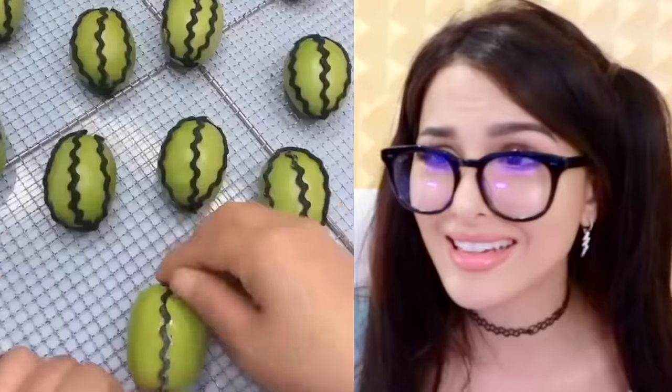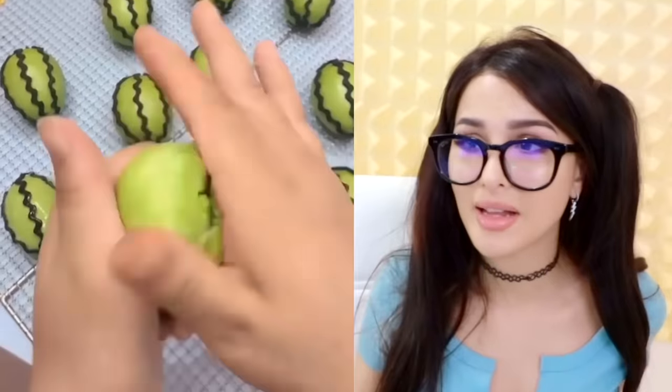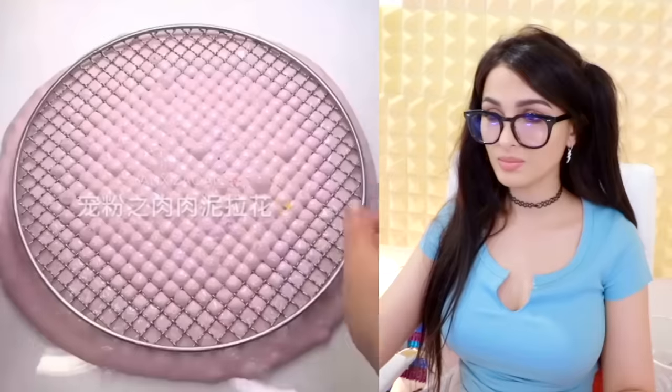They're mini watermelons. I think this is like marzipan. I still loved marzipan when I was a kid, and then I grew up and now I don't like it. I'll start over — that didn't work out. It looked cool for a hot second though.